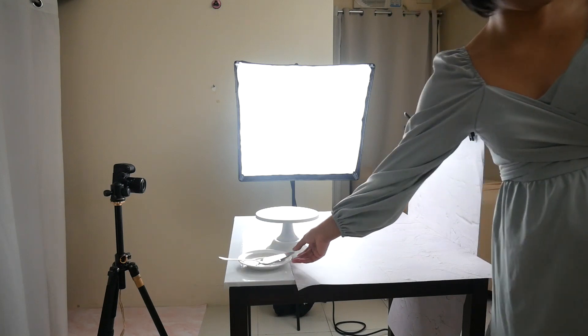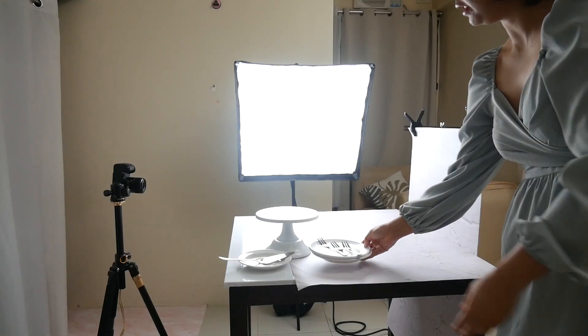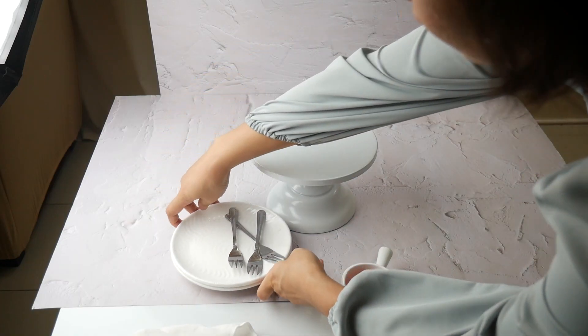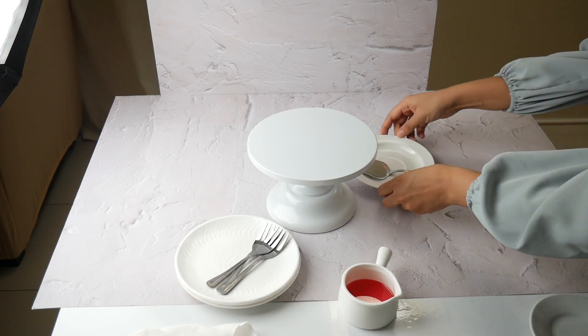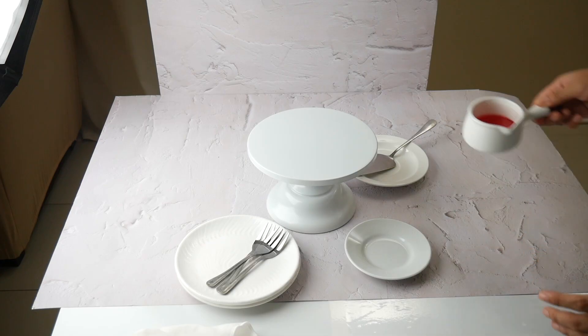Next are my props: I have a cake stand, a cake spatula, dessert plate, and cake forks. I also have cherries. I arrange the props before I bring out the cake, which is our main subject. I am following the principles of balance and visual weight to create a visually pleasing arrangement.